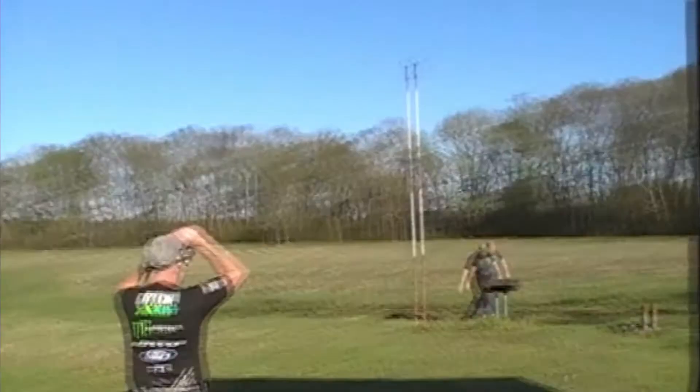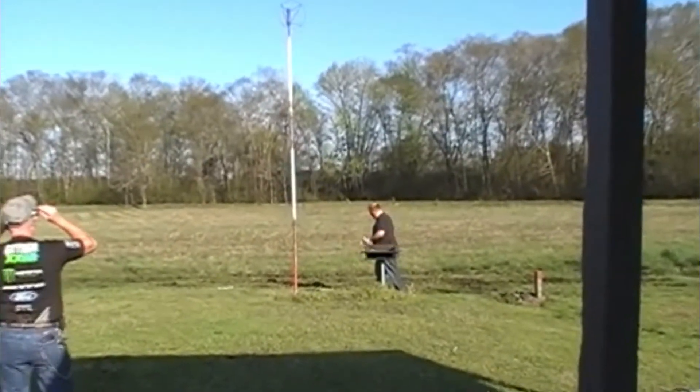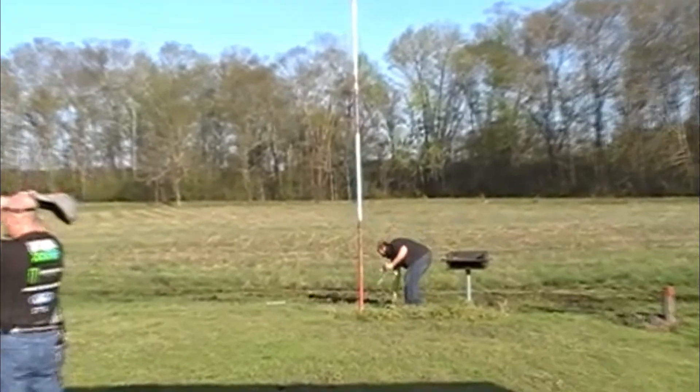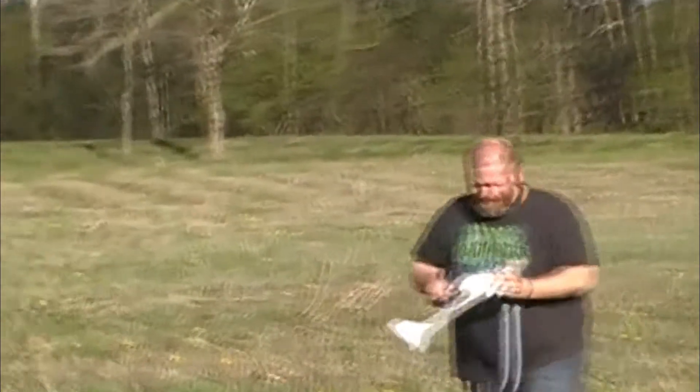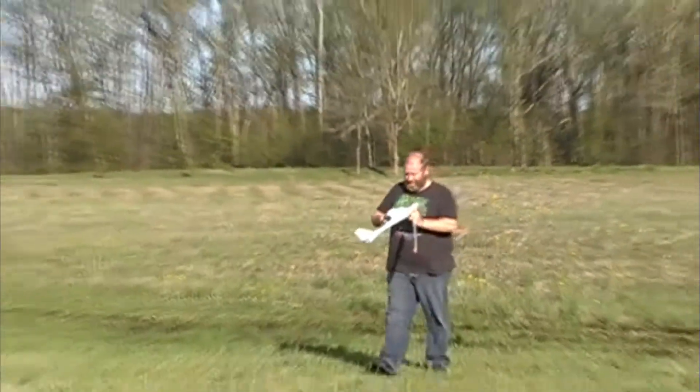Did you get that on video? Yeah. Did you get him crashing into it on video? I'm not sure but I got it on the pole. Oh, that was awesome. You're like... Done.